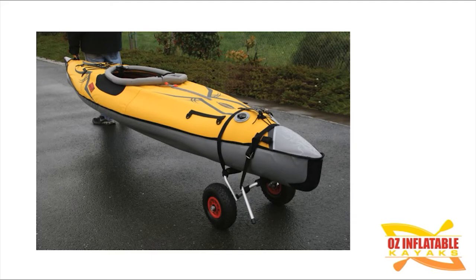If the heavier kayaks work for you, don't forget there is the kayak cart. It straps onto the back of the kayak, you pick up the front and wheel it down to the water. Once you're on the water the weight doesn't really matter — it's more about getting to and from the water. The cart folds flat, the wheels pop off, and you can stow it easily under the bungee in the front of your kayak.